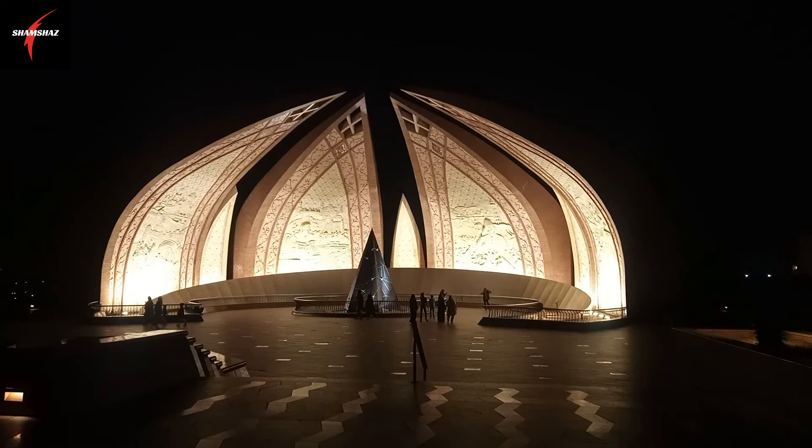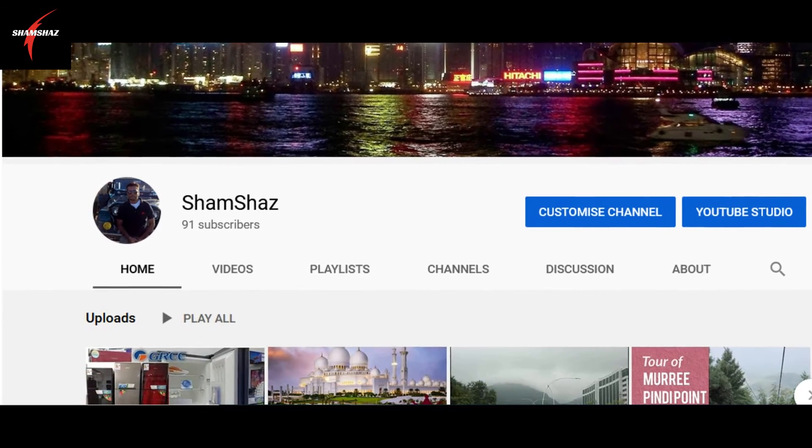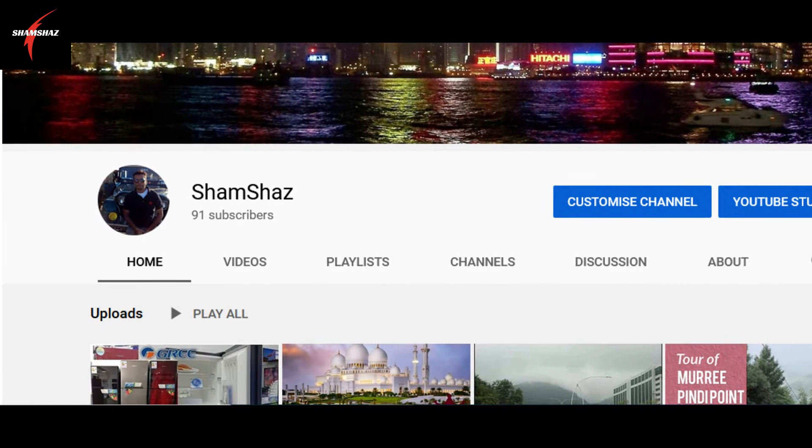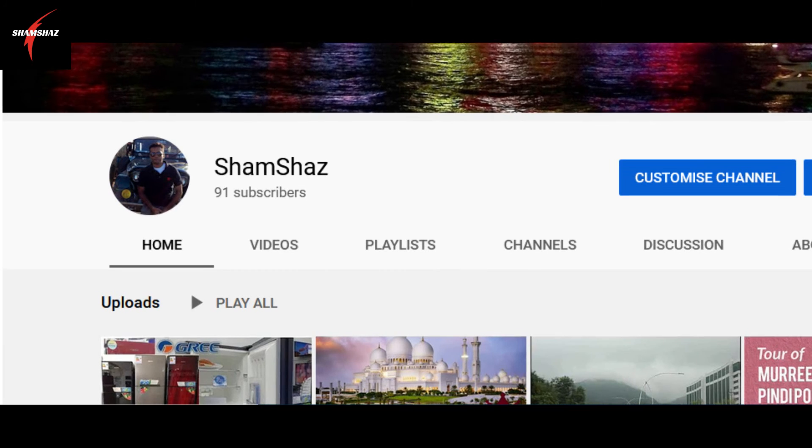Take care, Allah Hafiz. We will see you in a new video on our channel. Subscribe and press the bell icon. Thank you, Allah Hafiz.